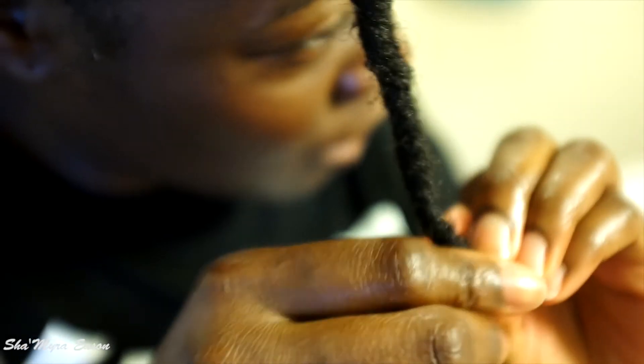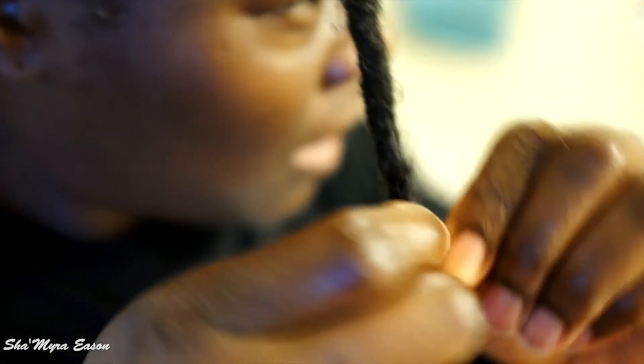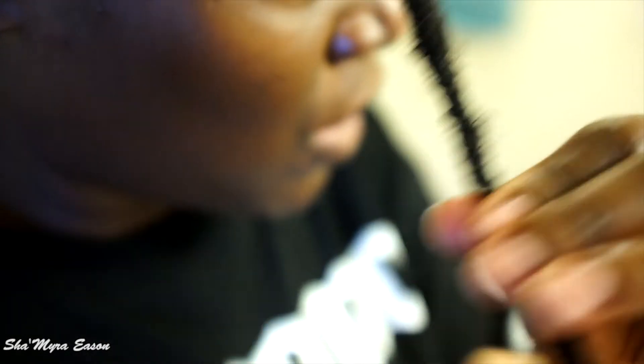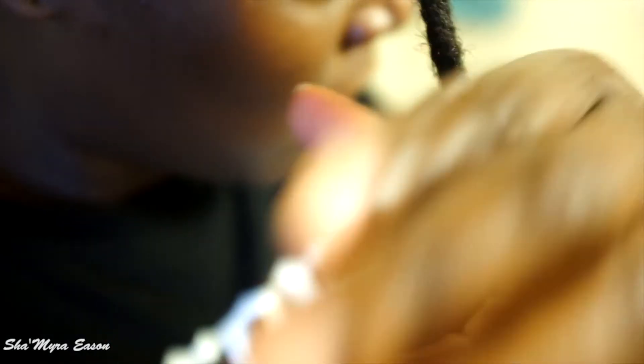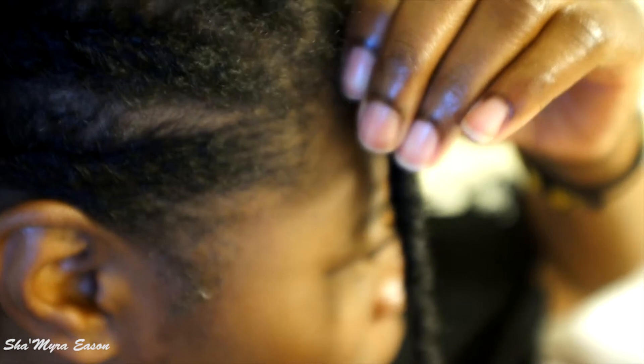Just unravel and twist. Now we're at the end. What you do is just twist it around like this, rub it in, make sure it's really tight. And then you just pull. Once you pull, you get your dread in. I kind of like the big twist. But this is how it looks.